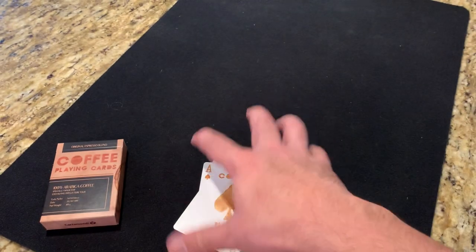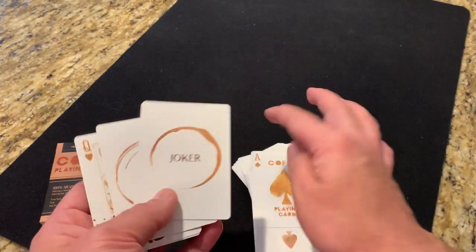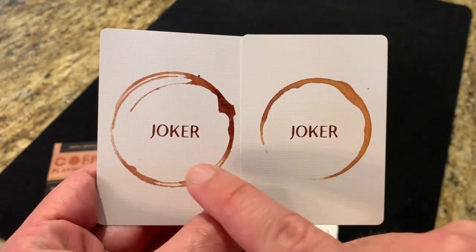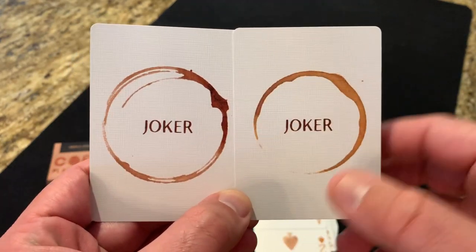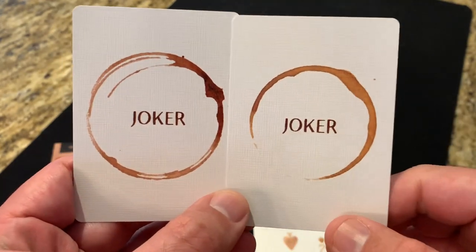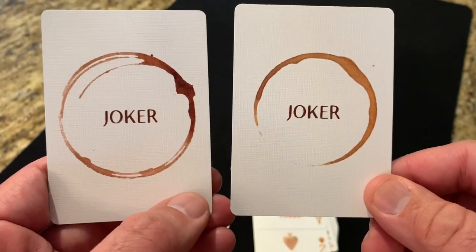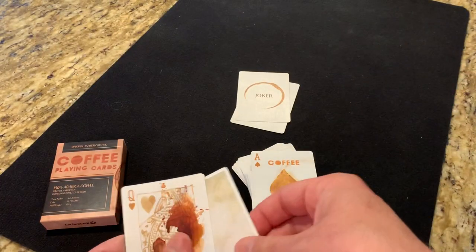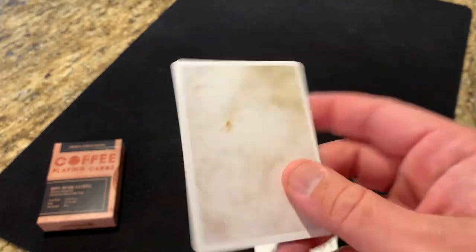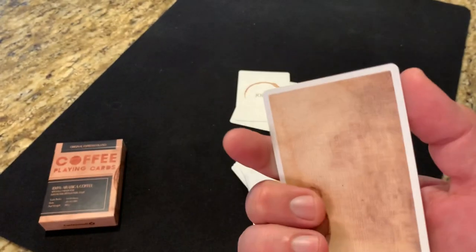So there's the back design. As far as extra cards, you do get a few of those. You get two Joker cards — I do like these. They are very simple, just say 'Joker' in the center and then have a coffee ring, slightly different on each one. The two Jokers have the same design but are made a little bit unique in that the coffee ring was different on each one. I do like those Jokers. You also get a double backer, although the staining is a lot lighter on one side than the other.